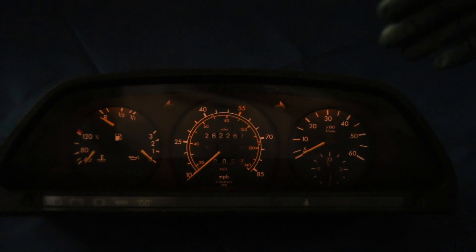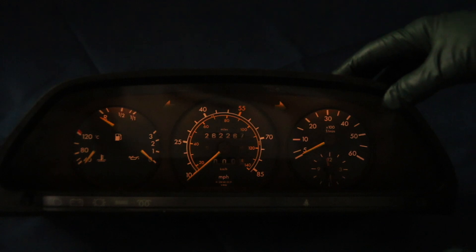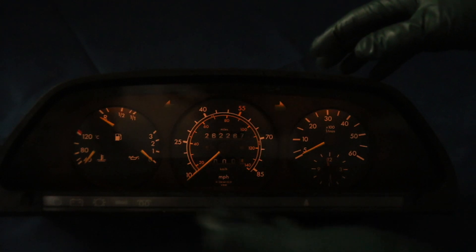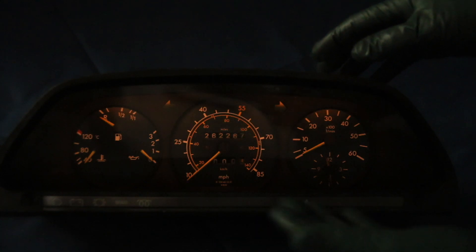First up are the original incandescent bulbs that came from the factory. These are five-watt bulbs, and you can see how bright the instruments are.